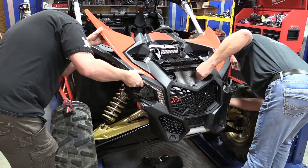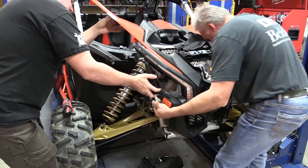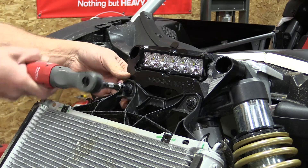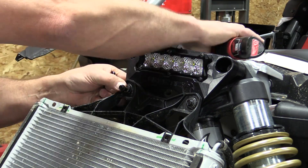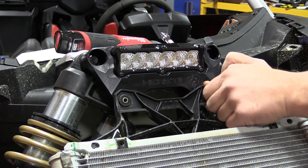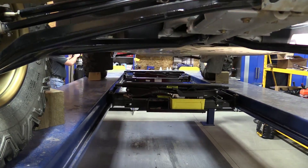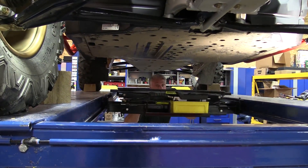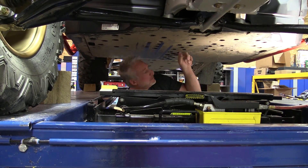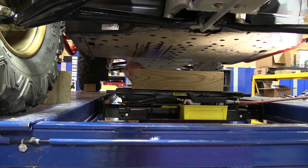It looks intimidating, but this front panel comes off in less than five minutes — it's really quick. There are four bolts that you'll need a 10 millimeter socket and a 10 millimeter wrench for. Take them out and everything will just sit there. At this point, we're going to raise the machine up so we can remove the shock tower mount on top and the shocks off the bottom, just to get them out of the way and get more room.